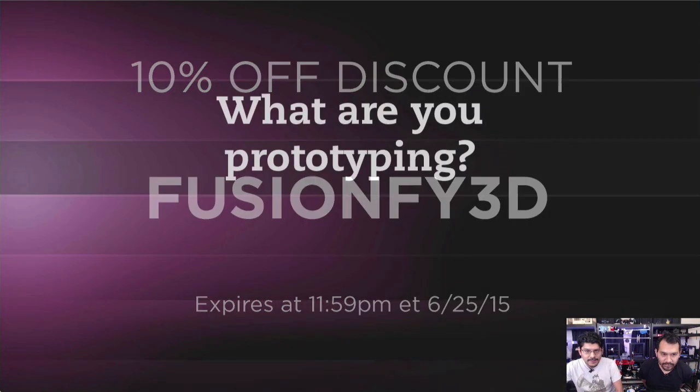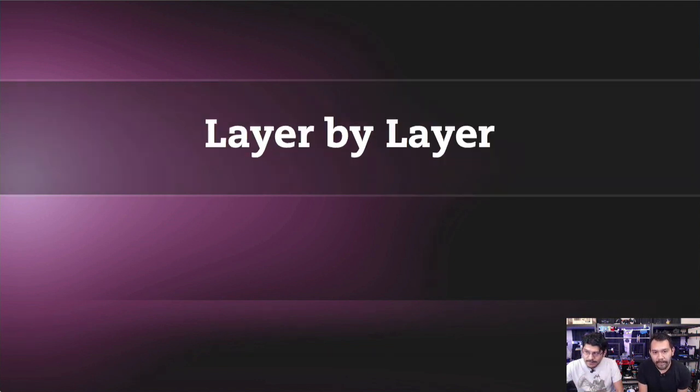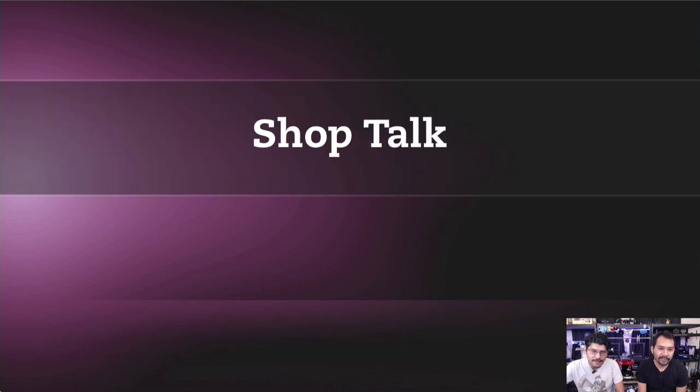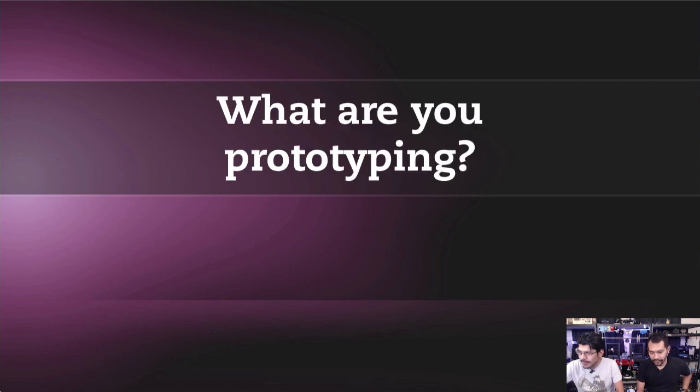Let's start off with our segments. We're going to start with 'What Are You Prototyping' — a peek at behind the scenes of upcoming projects. Then we'll dive into 'Layer by Layer,' where we look at techniques we use to create projects. Then '3D News,' where every week we scour the net for interesting stories. 'Shop Talk' covers ongoing topics, and then we have a small Q&A answering your YouTube questions.